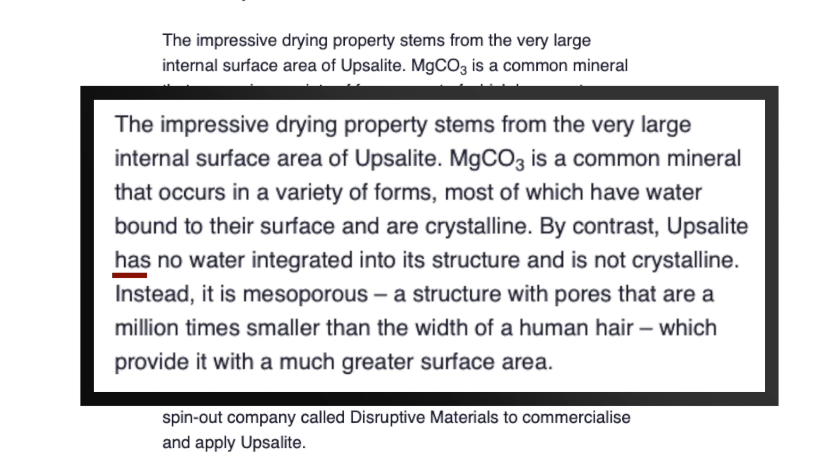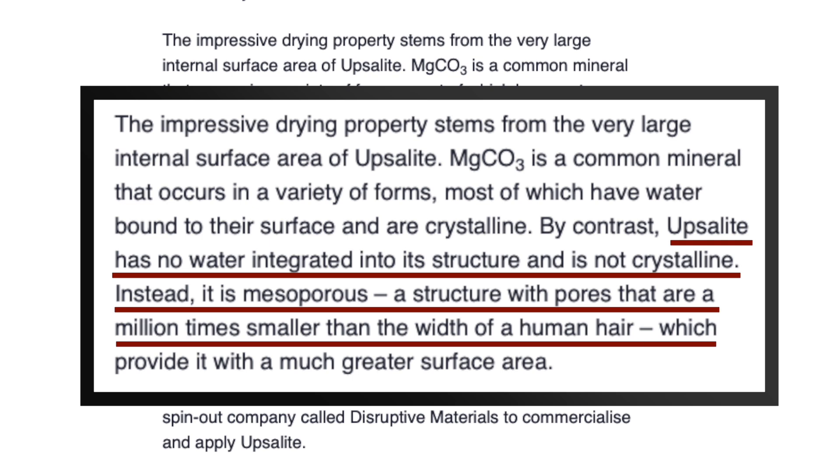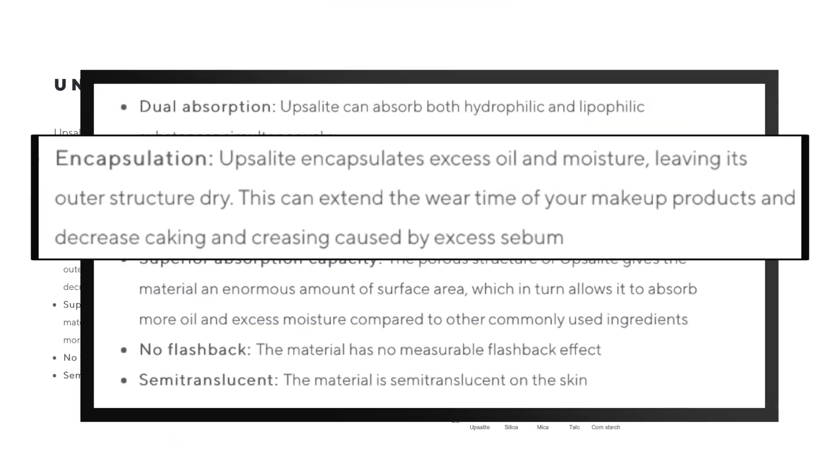Upsalite has no water integrated into its structure and is not crystalline. Instead, it is mesoporous — a structure with pores that are a million times smaller than the width of a human hair, which provides it with much greater surface area. Upsalite encapsulates excess oil and moisture, leaving its outer structure dry. This can extend the wear time of makeup products and decrease caking and creasing caused by excess sebum.